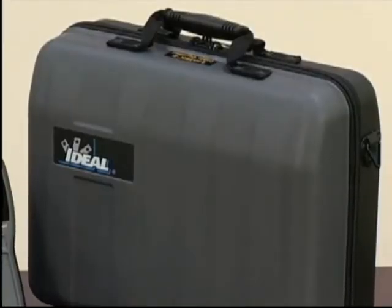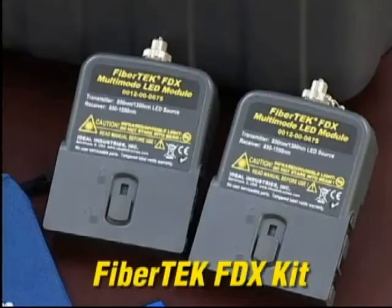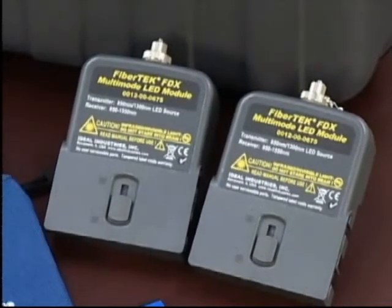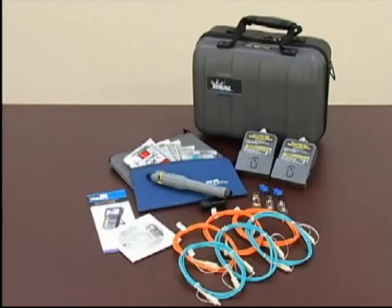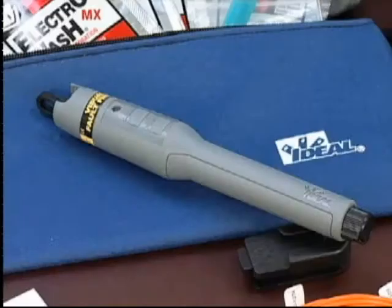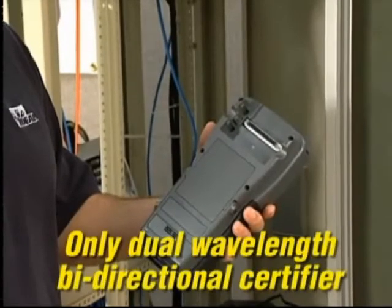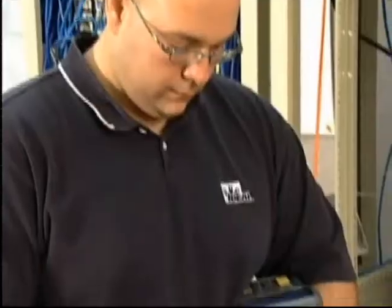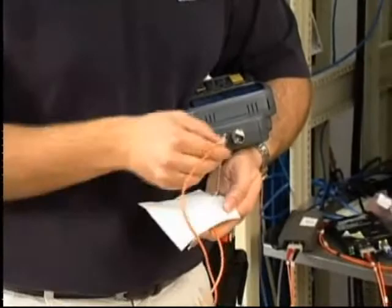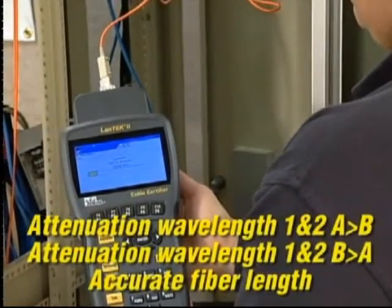The Fibertech FDX kit includes two dual-wavelength bi-directional modules, SC, ST, and FC adapters, SC-to-SC launch cords, a red laser visual fault finder, and a multilingual manual on CD. The optional Fibertech FDX modules provide the world's only dual-wavelength bi-directional fiber certification method — fast and incredibly easy to use. Test each fiber once.